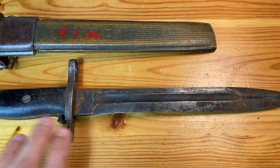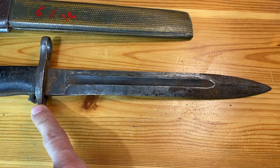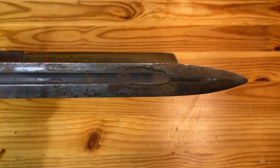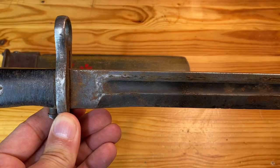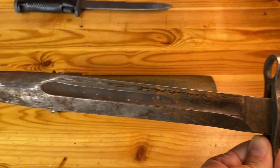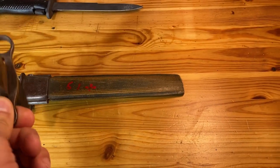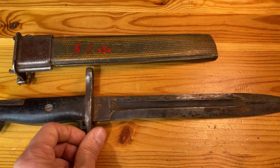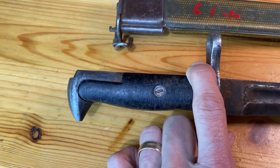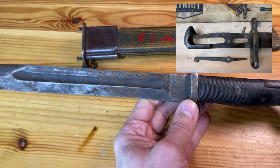This is the actual M1 bayonet with the 10-inch blade, not the earlier M1905 with the 16-inch blade. Also, you can see by the fuller here, this is not a cut-down M1905 — so this is one of the M1 bayonets. I believe Utica Cutlery produced these between 1943 all the way through the mid-50s for the Korean War, but this is likely a World War II model given the provenance in Ethiopia. What I'll do is go ahead and get this cleaned up using some oil and some bronze wool, just to get all that corrosion off. I'll take the grips off, take apart the catch mechanism, get that all cleaned and oiled up, and then I'll come back and show you what it looks like.